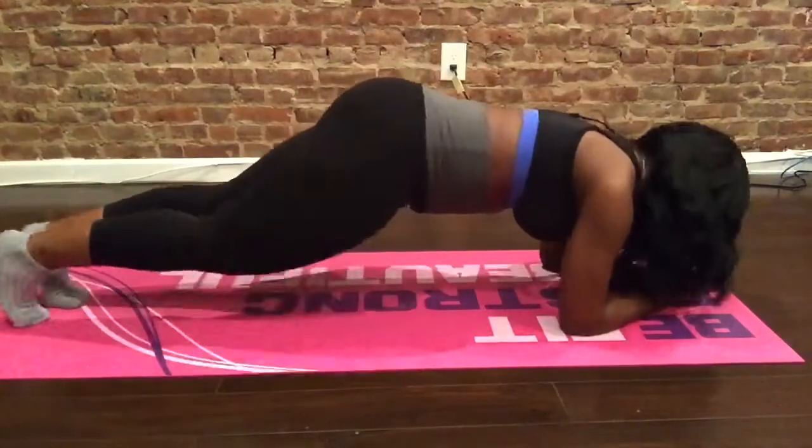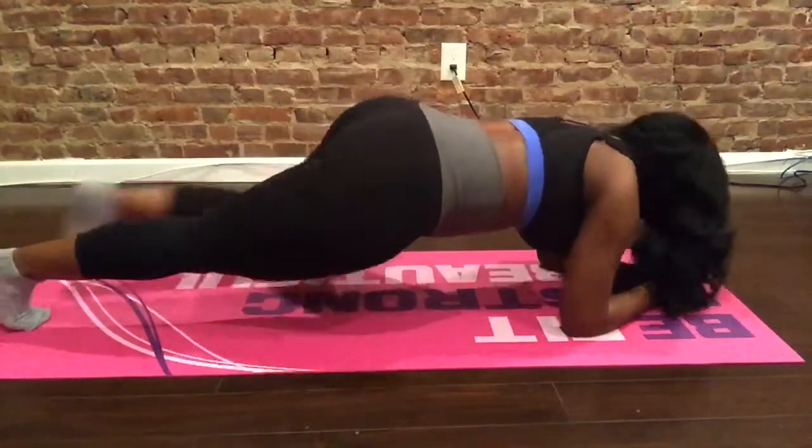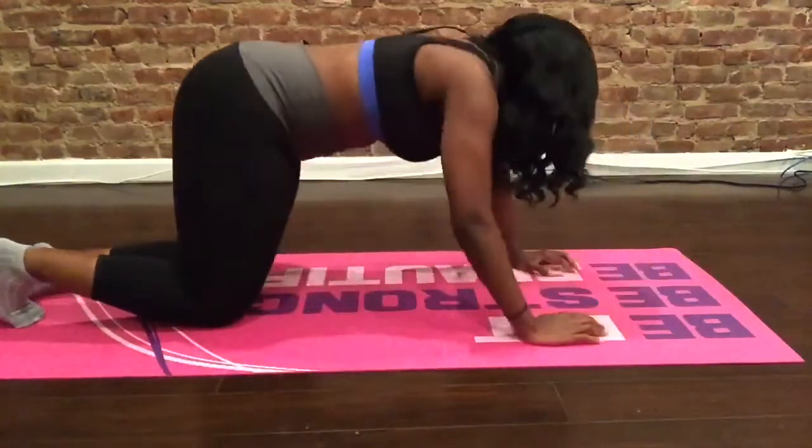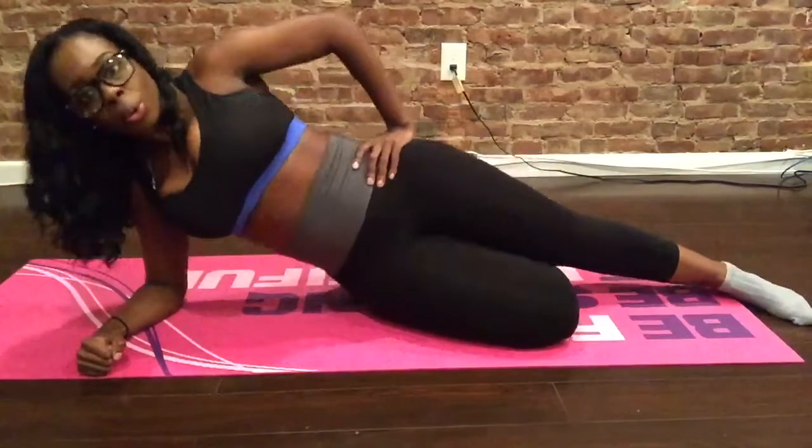Knee kicks to the side. I usually do two sets of 15 on each side, left and right. Side plank raises, which helps with your love handles. I usually do one set of 30 on each side.